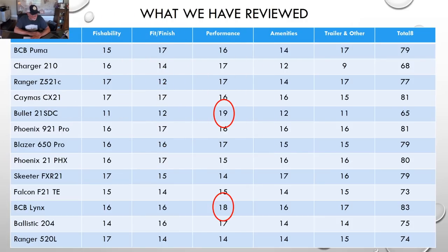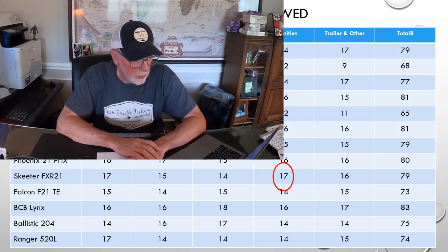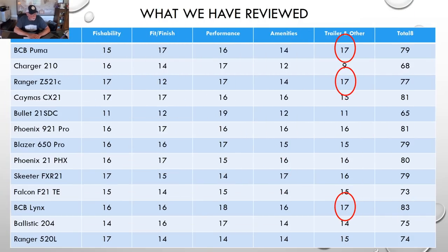In performance, the two best scoring boats were the Bullet — it kind of blew my socks off, scoring a 19 — and the Lynx scored an 18, which was really, really good. In amenities, the highest scoring boat was only a 17, and that was the Skeeter FXR — it had pretty much everything I wanted to see in a boat. In trailers and other stuff, three boats scored 17: the two Basscat boats and the Ranger Z521C.